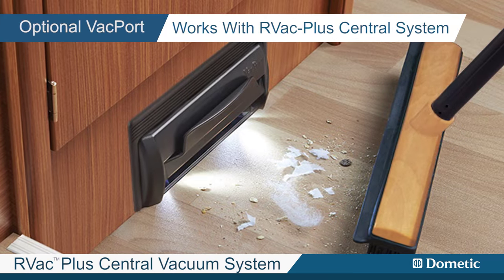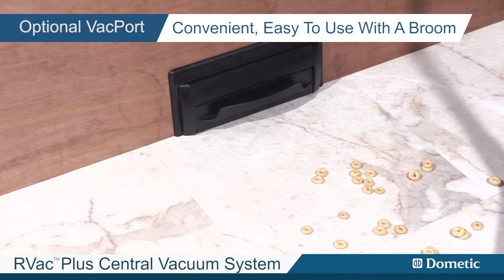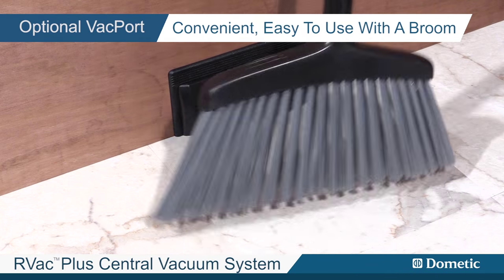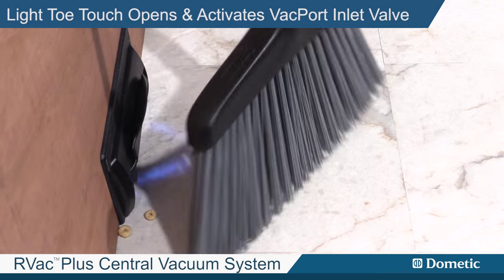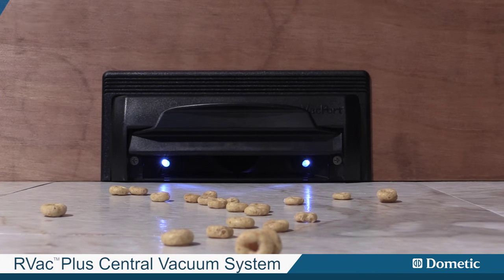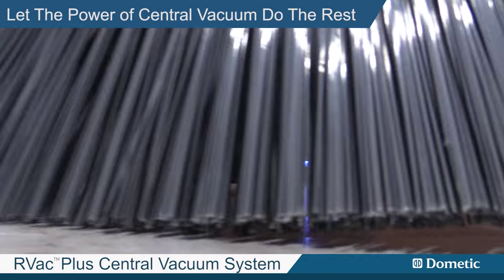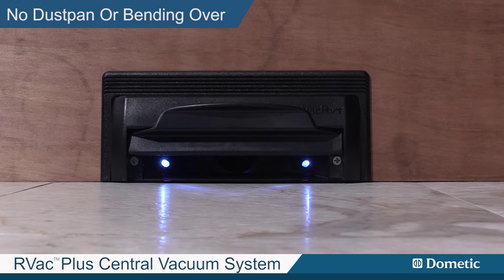It works with the RV Vac Plus central system or any existing central vac system. Convenient and easy to use when sweeping with a broom. Just a light touch with your toe opens and activates the Vac Port inlet valve with built-in LED lighting. Sweep the dirt toward the opening and let the power of your central vacuum do the rest.